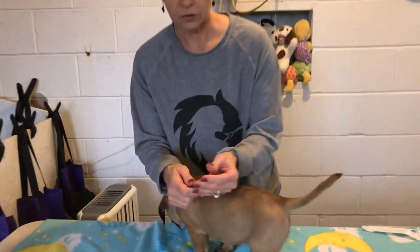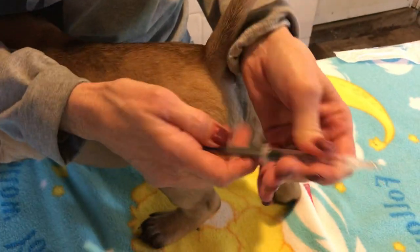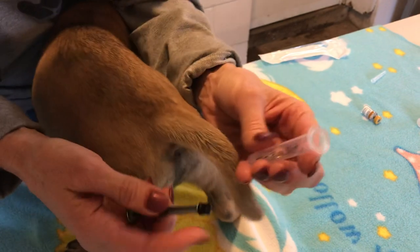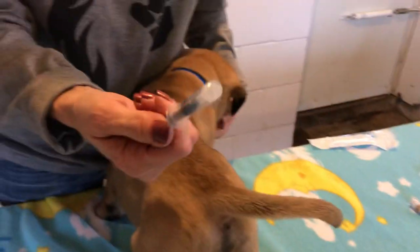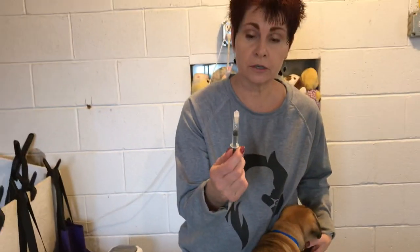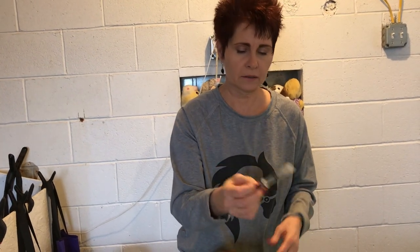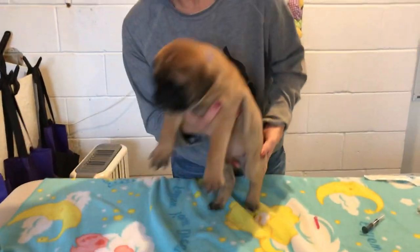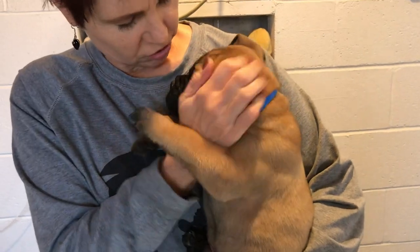Let me show you a safety trick for needle disposal. You take the cap off, put the used needle in there, and then you'll never poke your trash collectors — because we love our trash collectors. Once it's in there, it cannot come back out and poke somebody.